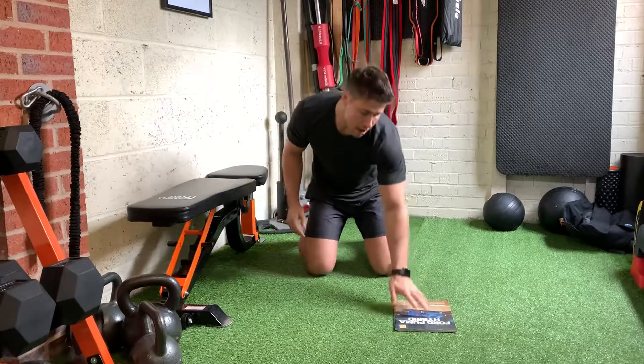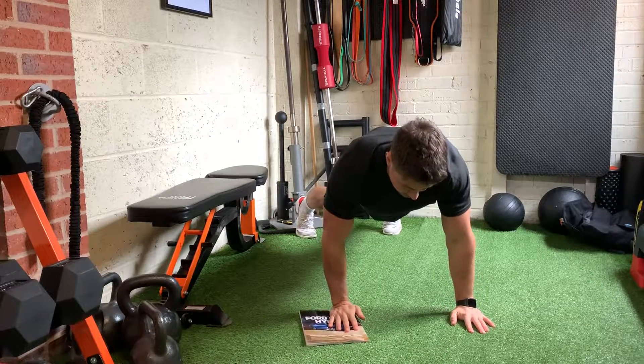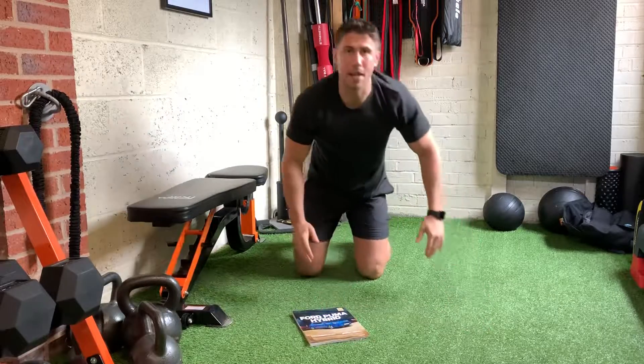Once you finish your reps on one side, switch over to the other and do exactly the same thing. You can also reach forwards if you want to, just as a way to mix that up.